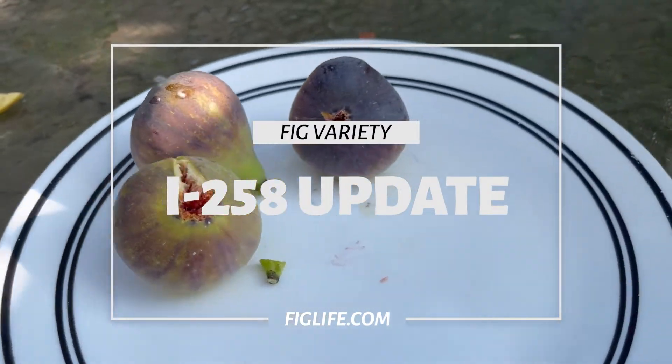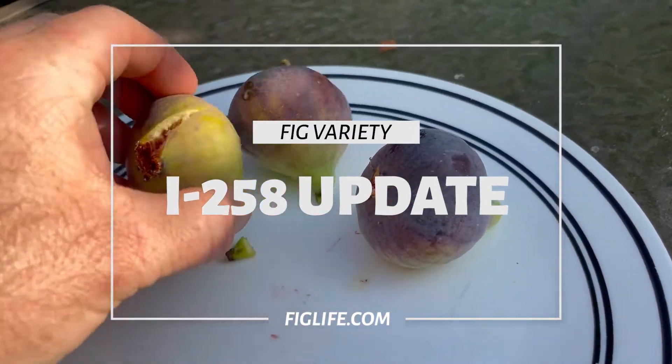Hey, good afternoon. This is Pete from figlife.com and today I'm going to be doing an update on I-258.